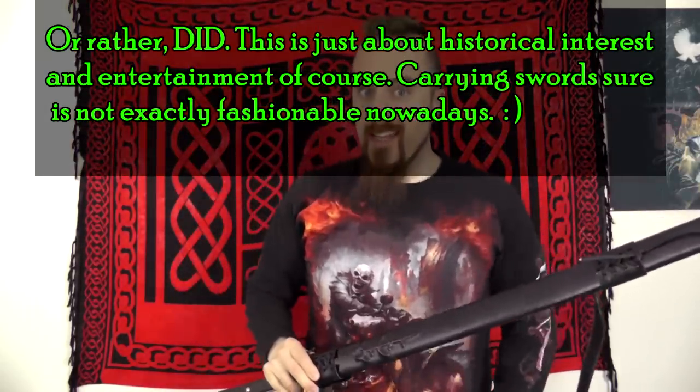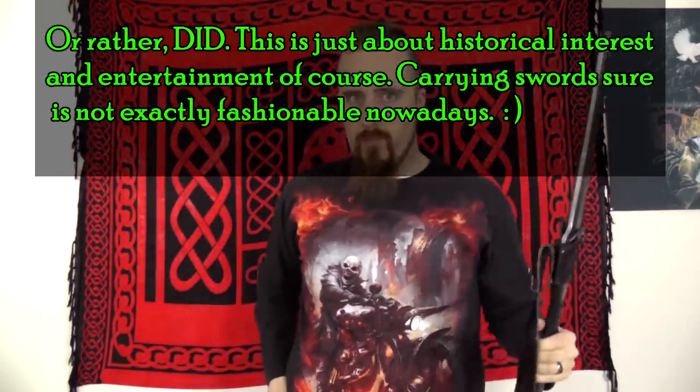I've already talked in detail about why carrying a sword on your back, Hollywood style, is a very bad idea and why it's impractical in a number of ways. But that, of course, leaves the question: how does one carry a large sword properly?